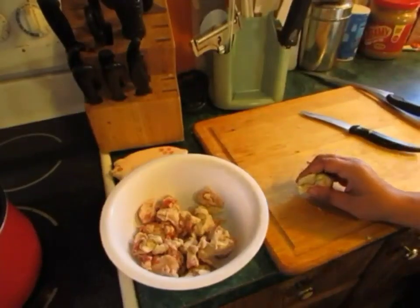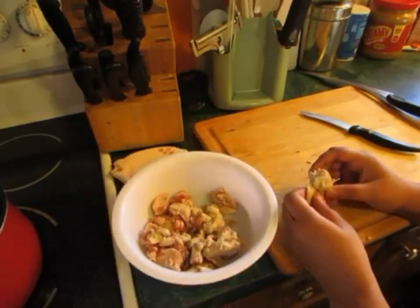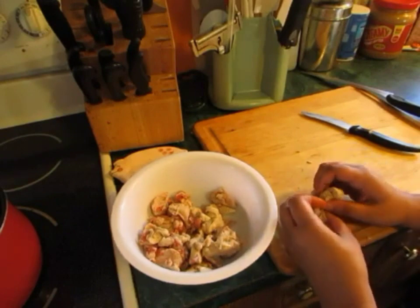Hello everyone! Today we are going to be rendering some pork fat — we're going to be making lard. This is very, very easy to do. It is a long, slow process.